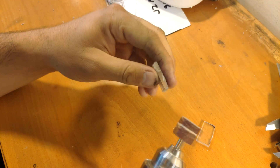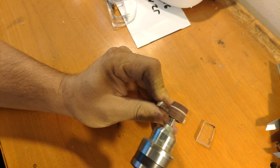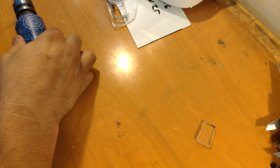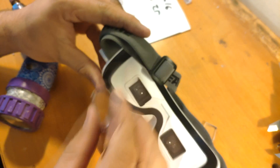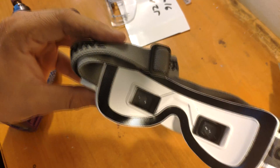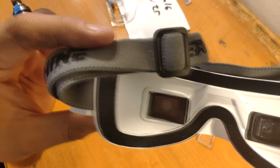Now, with the tools, we go and fix and make the finish of the lens. Let's see if it gets inside. Now you can see the difference between with the lens and without the lens.